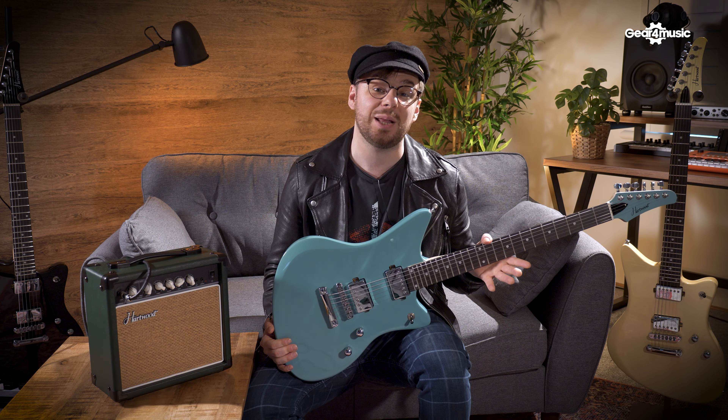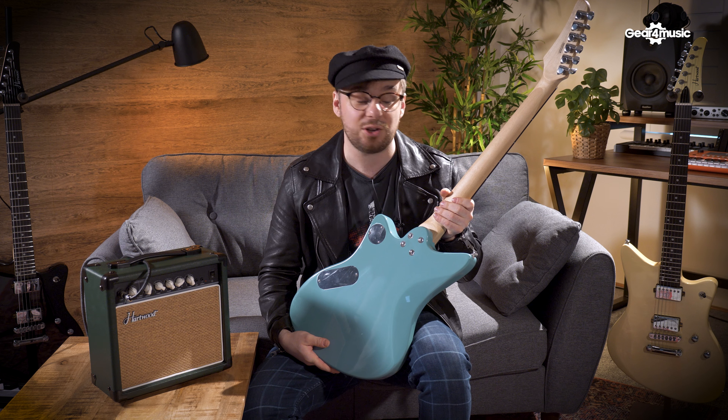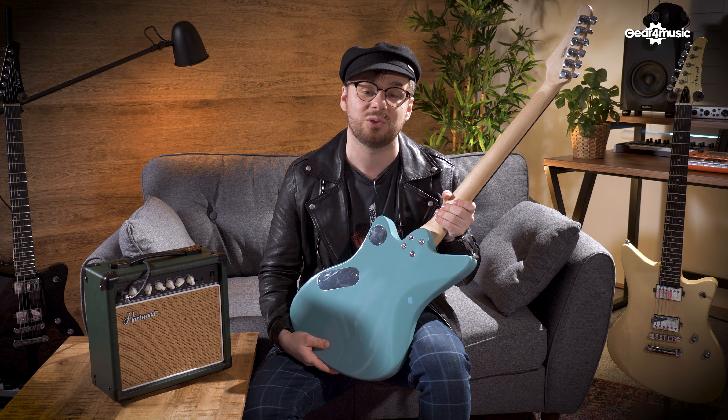I've had this guitar in the studio all day and I could not take my hands off it. I find it really easy and comfortable to play because it's got a nice lightweight basswood body and this nice satin finished bolt-on neck which is really smooth to move around for fast runs.